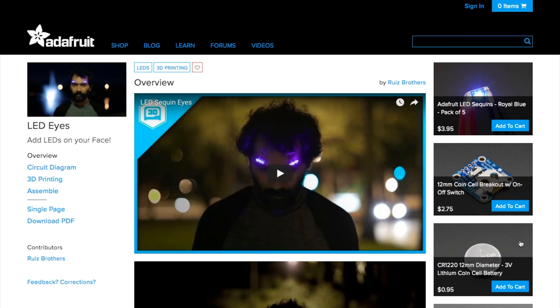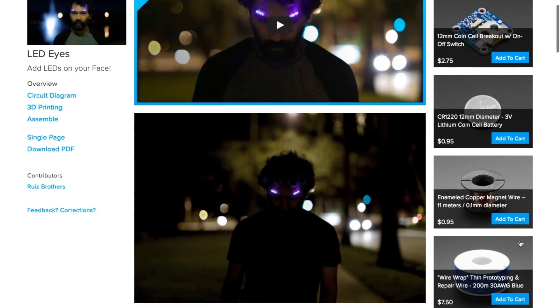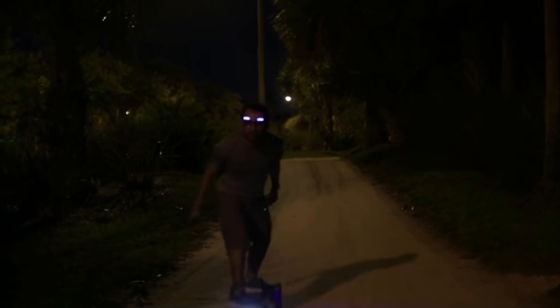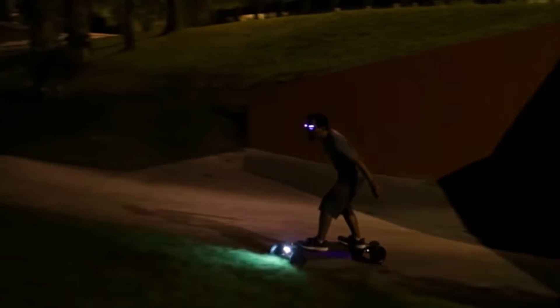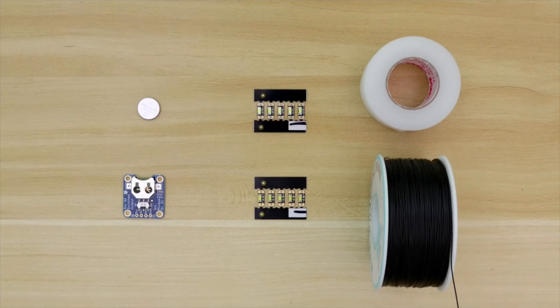Next up, LED Eyes by the Ruiz Brothers. Noah and Pedro had so many great projects this year, and I feel a little silly highlighting one that doesn't showcase their outstanding 3D design skill. But there's just something about this LED Eyes project that knocked me out.